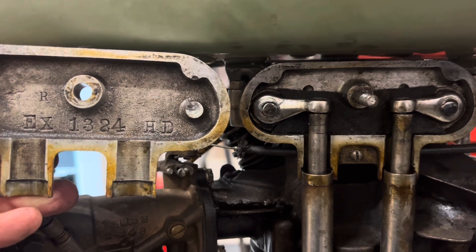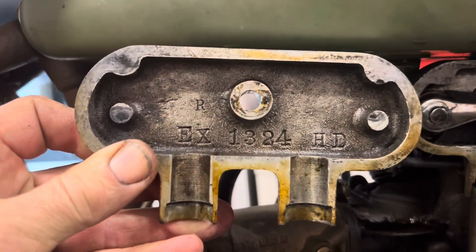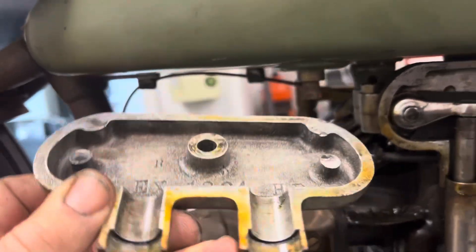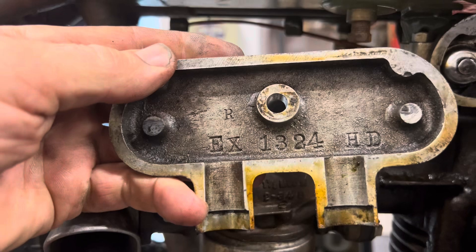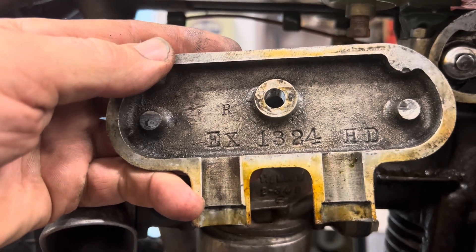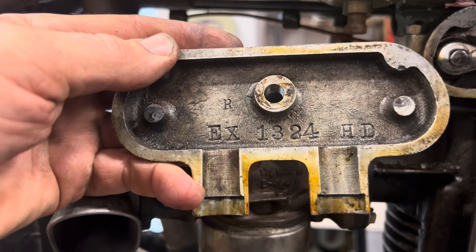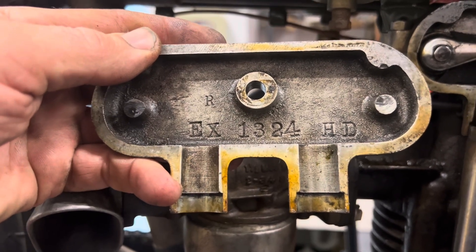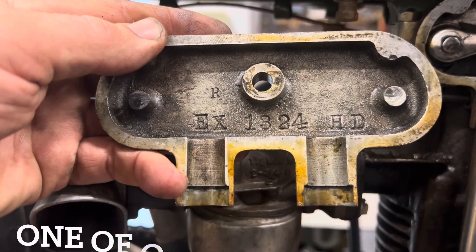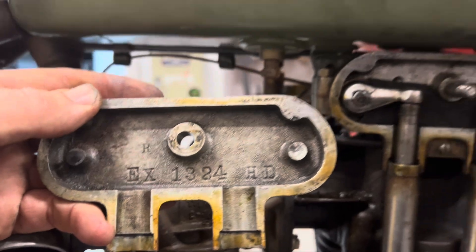The reason I had to hand make these compression release parts for this motorcycle is right here on the casting for the rocker cover — it says 'EX,' which stands for experimental. These parts were just not made in mass quantities; they were made in lots of probably 10, 20, or 30 parts at a time. They only made 12 of these motorcycles, so the odds of me ever finding these parts are slim to none, because these parts are unique to this racing motorcycle.